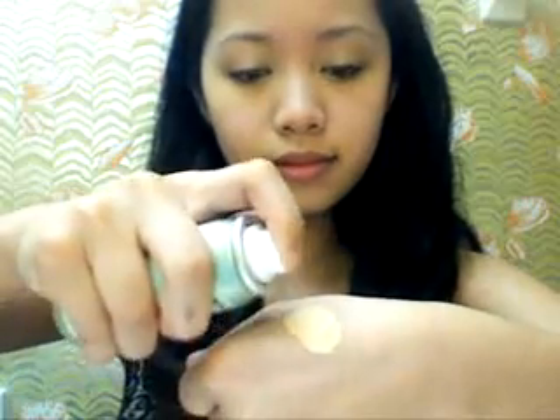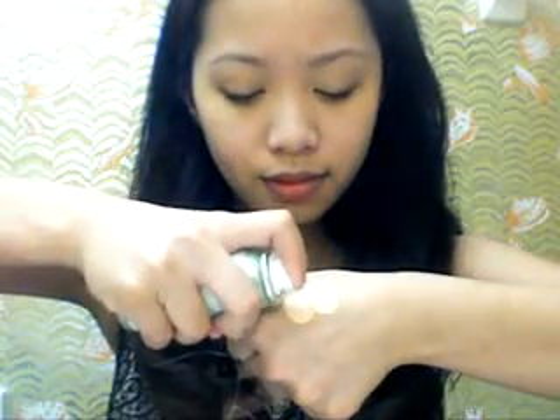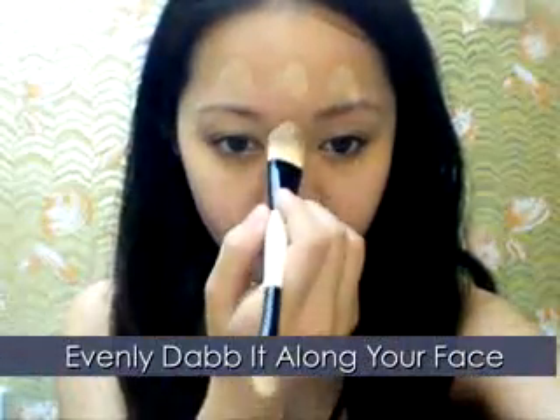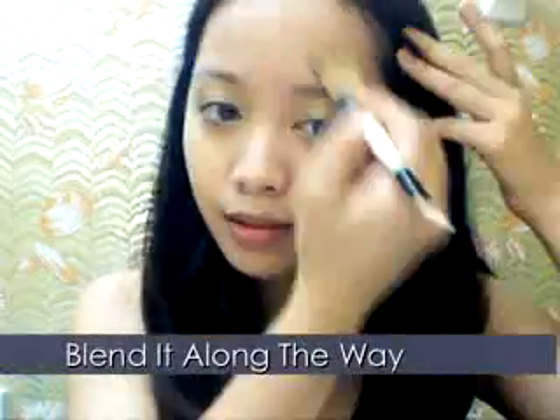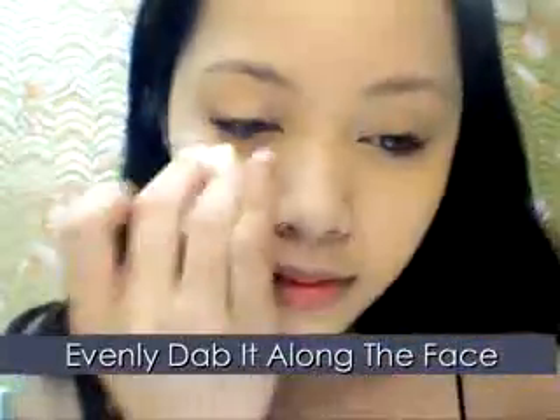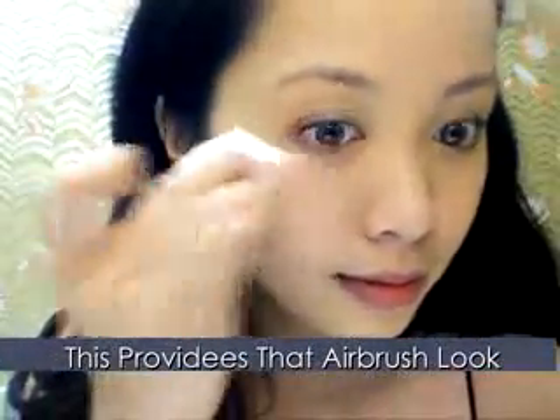Taking my Sally Hansen spray foundation, spray it on your hand — not directly on your face. With a foundation brush, evenly dab it along your face and blend away, following the direction of the peach fuzz on your skin. Don't forget your neck. This is one of my favorite drugstore foundations — it applies beautifully and has a satin finish. Take a sponge and dab it along your face; this will give you that airbrush appearance.